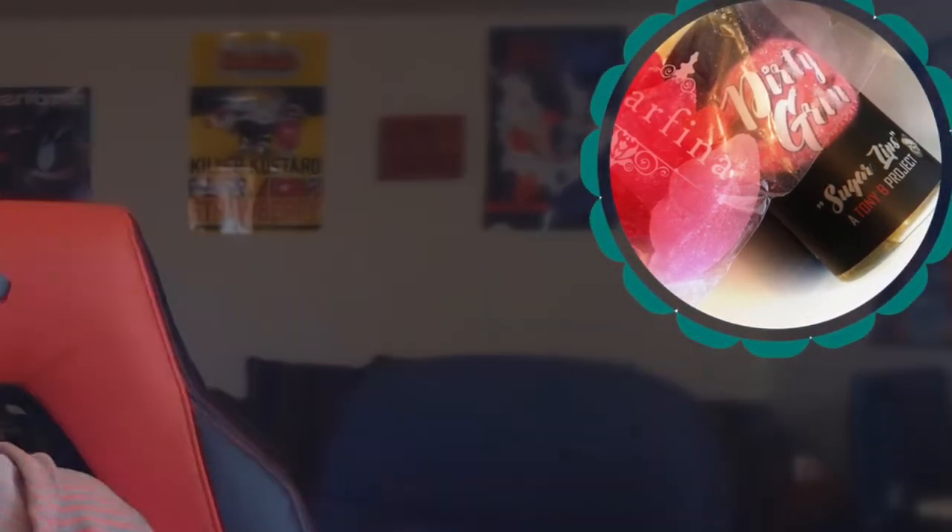Okay, so we're gonna start this review. We are going to review one juice today. We are reviewing Dirty Grin Boom by Tony B and Projects. Thank you, Tony B, for sending this out to me for the purpose of this review.